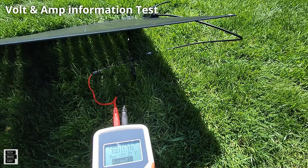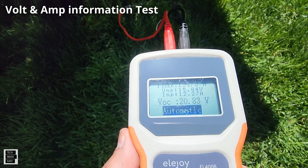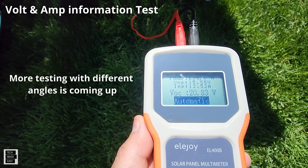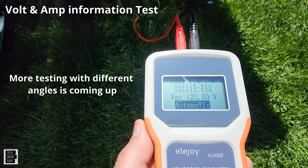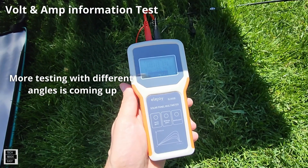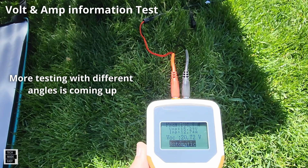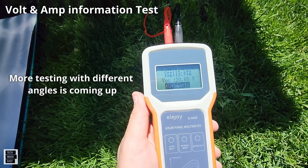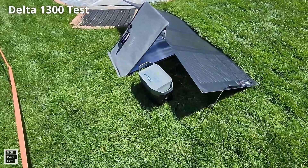We picked up a new multimeter and we are getting 194 watts out of the panel. We're getting 20.87 VOC, 12.52 amps, and a VMP of 15.55 — almost 195 watts. This new multimeter comes with MC4 cables that just connect directly, which makes it much easier. We'll put links in the description for it.